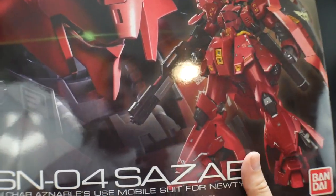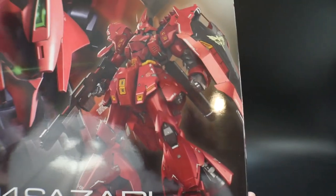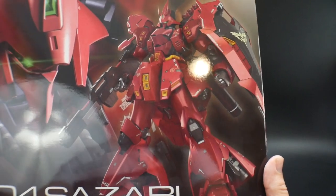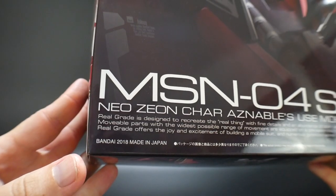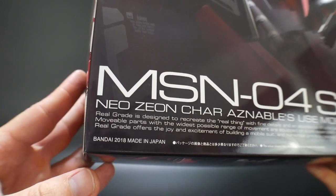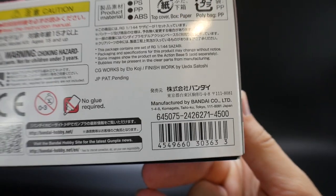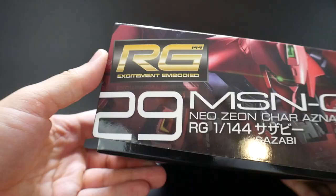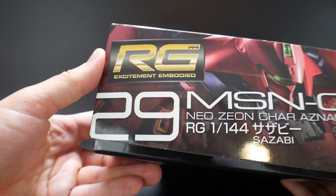I have the Verka and this does look very similar to the Verka — I'll do some comparisons in the actual review. But man, this thing is so beautiful. You can see it came out in August of 2018, and it retails for a whopping 4,500 yen, so roughly about $45. And it is number 29 in the RG line.